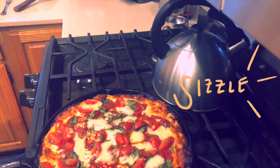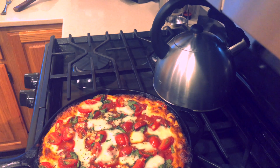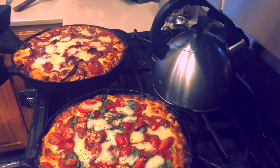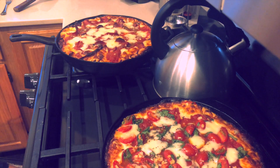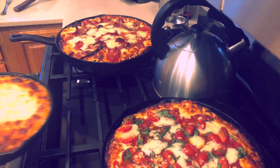Do you guys hear that sizzle? It turned out so delicious! I'm sorry I don't have much footage after this moment because we ate it so quickly, but it was absolutely delicious. Thank you guys so much for watching my recipe video. If you enjoyed it, don't forget to give this video a thumbs up or subscribe to my channel. Have a wonderful rest of your day, bye!